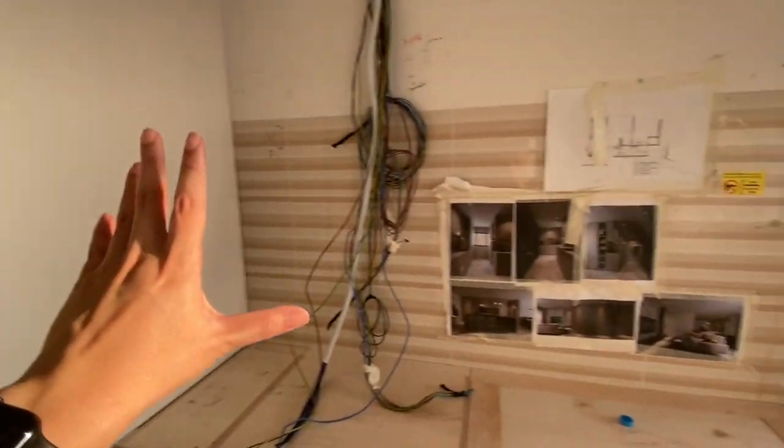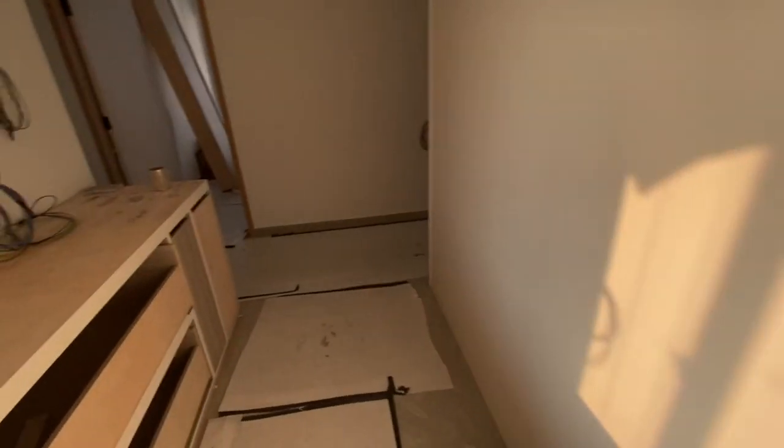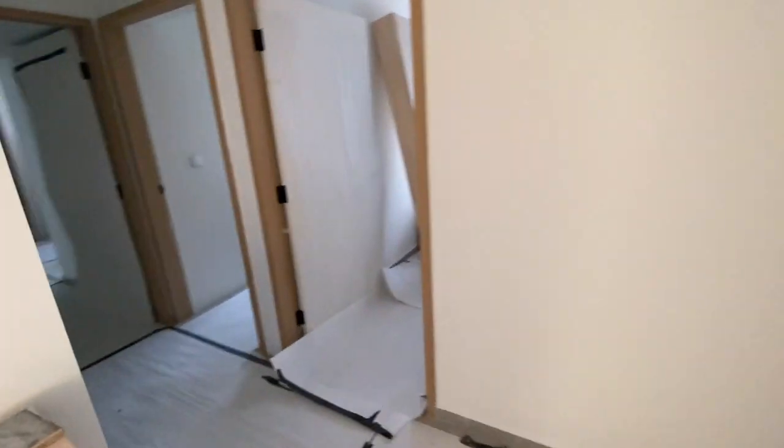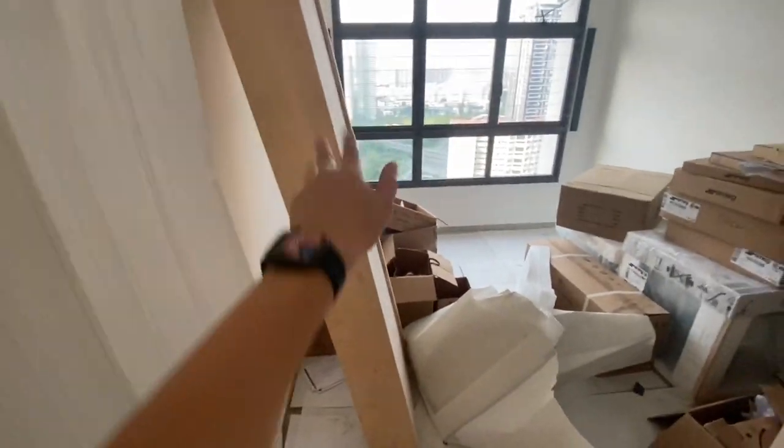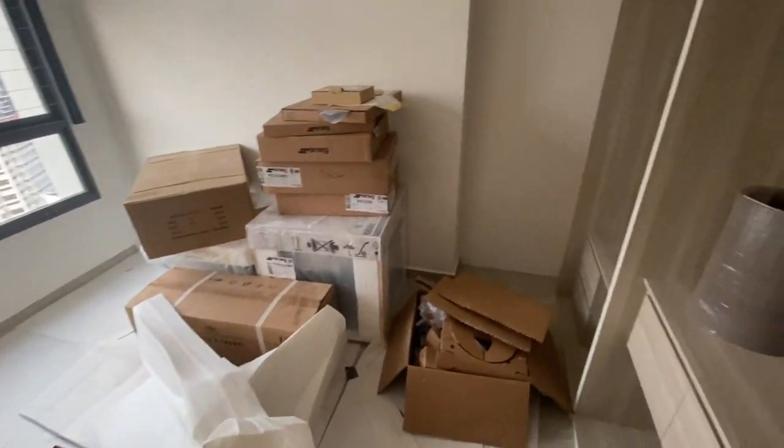A little update on the carpentry: more installations are coming in. Because the grills are up, they can start putting in the rest of the carpentry work. The cabinet will come in, the sink will be up. These are all my appliances — no new deliveries yet.